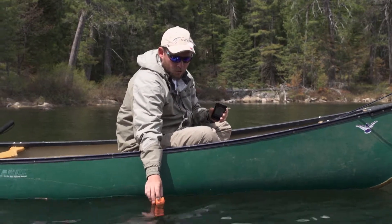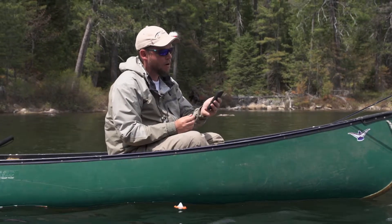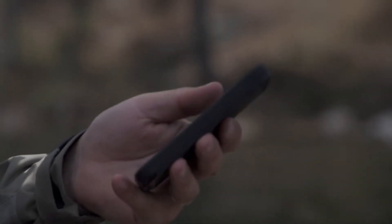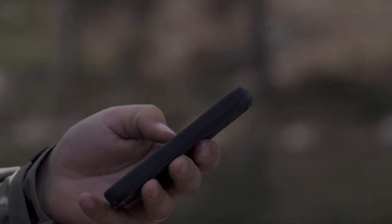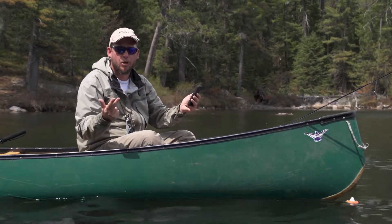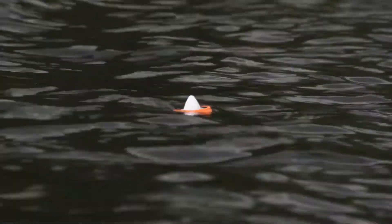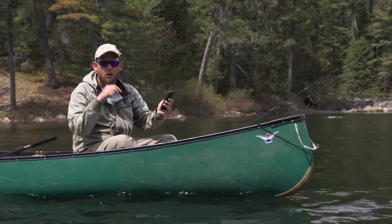All you do is you drop it in, or you can tether it off to your canoe, you pair it with your iPhone, and right away you get military-grade sonar. You can either have the raw sonar data, which gives you depth, temperature, structure, and anything in the water column, or you can switch it over to the fish finder mode, which actually shows you where fish are in the water column.